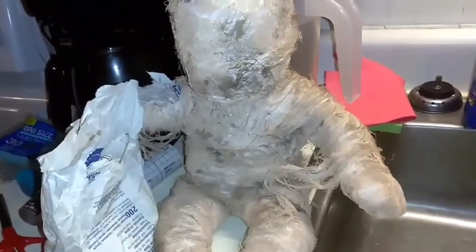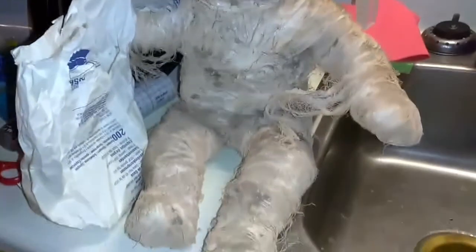Welcome back to my channel. In today's video I'm going to be showing you how to make your own mummy doll. This is what my mummy doll looks like — super creepy, super cool.